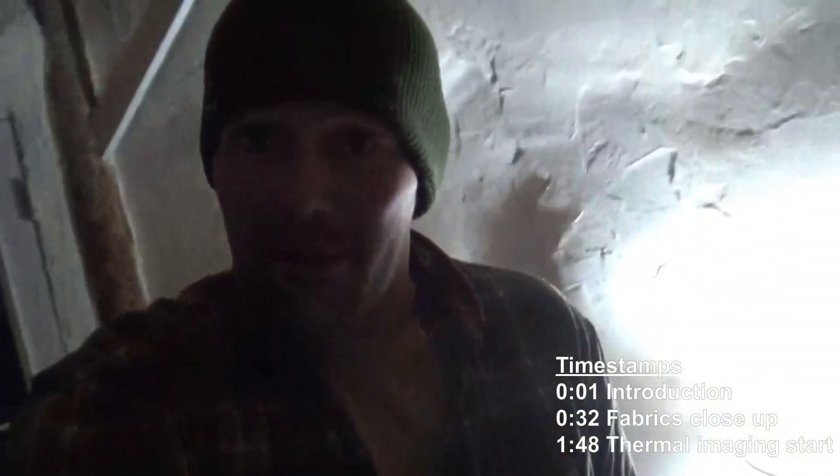We're going to test copper mesh, burlap, oil cans, and perforated mylar. The idea is to try layering them — yesterday's video was a quick showing of each one individually. Now we're going to put them in layers and see how they block the thermal signature of my forearms as well as my exposed head.